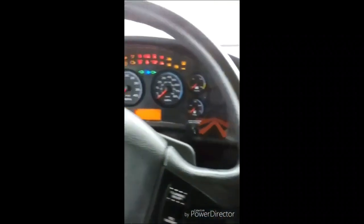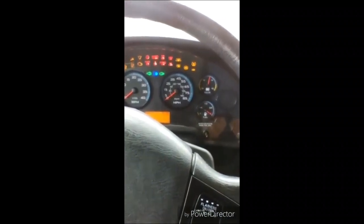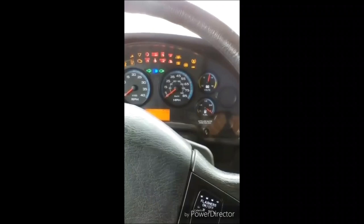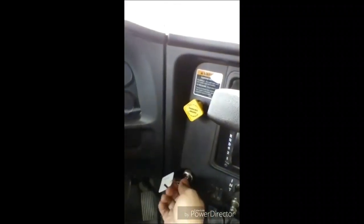I will now perform my safe start. Making sure my bus is in park, I turn my key one click forward, waiting for my ABS light to come on and go off. I will now start my bus. This completes my safe start. My heaters work properly.